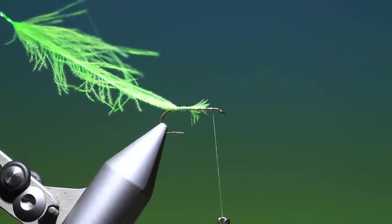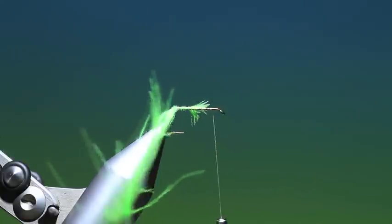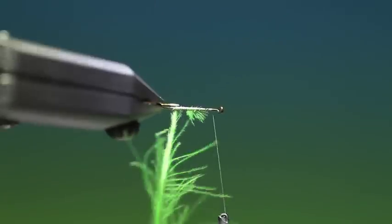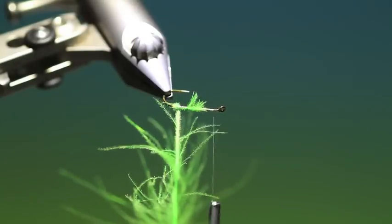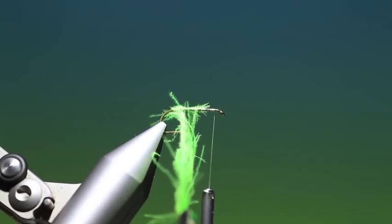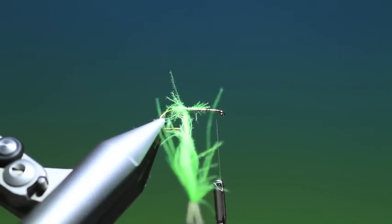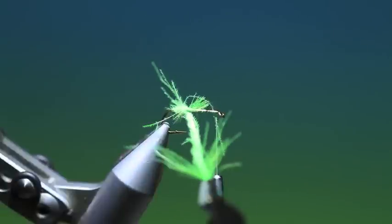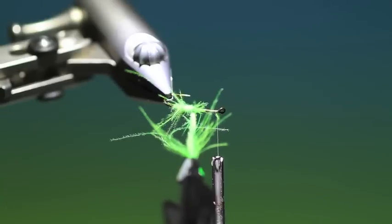Then I need a hackle plier. This is going to be a twisted and wrapped CDC body, so we twist like so and wrap. Make sure that you twist not all at once, but with each turn of the hackle — this is important, otherwise you'll break the hackle if you twist it all together. Twist the fibers in. You can just comb the fibers up the hook shank like that to get them into position. What we want is a nice segmented CDC body here.